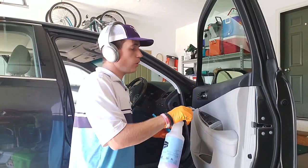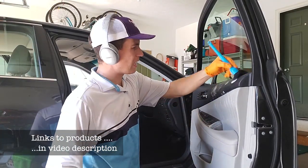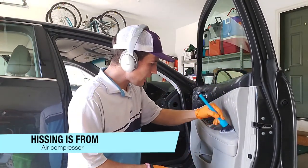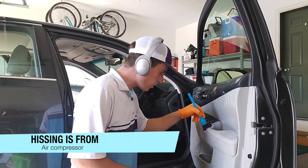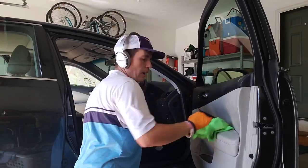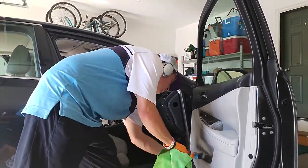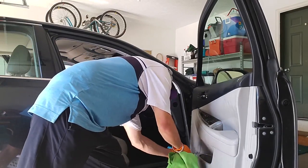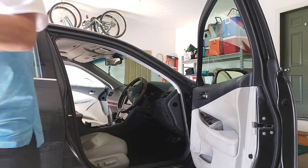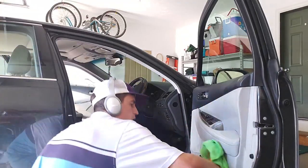I just take my all-purpose cleaner of choice. I like to get a good lather going. I'm just kind of letting this leather tell me how it's going to respond. So far it's responding really well, so I may just do a wipe down. What I really love to do is use my steamer and my air compressor — work off a lot of the grime, and then get my steamer ready to rock and roll. Avoid streaking.